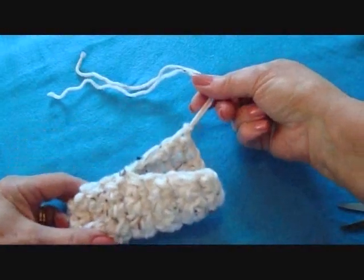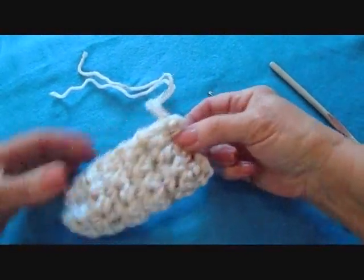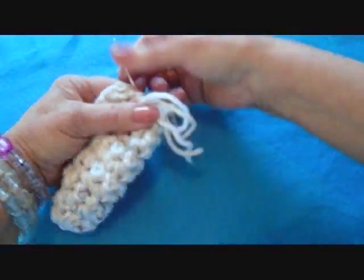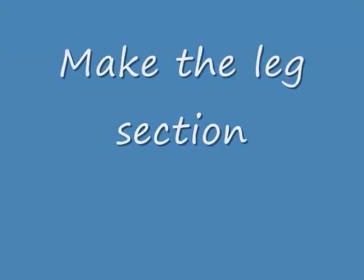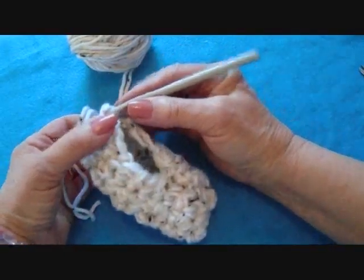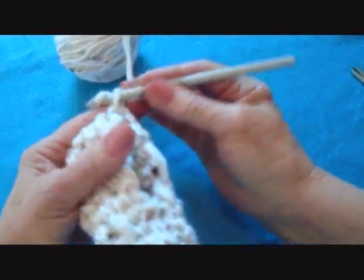Weave the yarn end into the finished work. Now I'm going to thread this yarn end into a yarn needle and sew the back end of the slipper here. Insert the hook through a stitch at the back of the slipper and pull the yarn through.